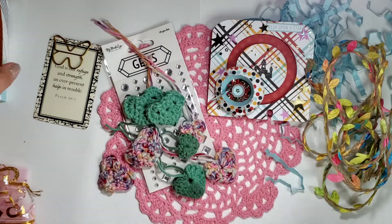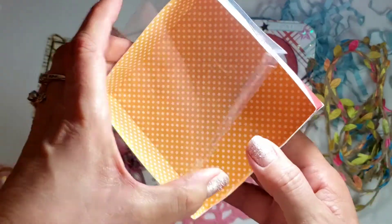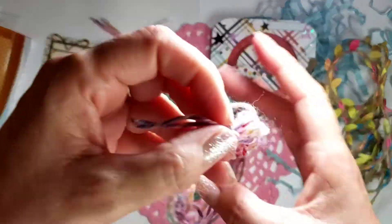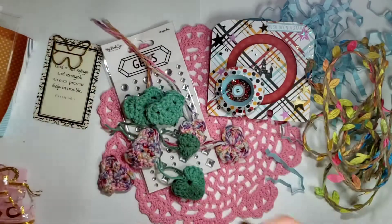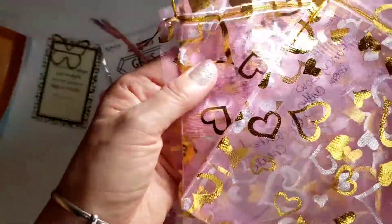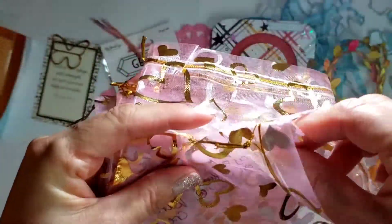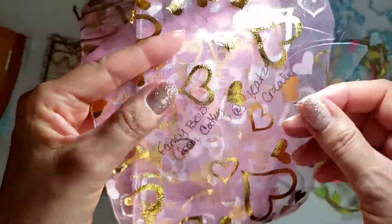Of course I'm putting her memory decks in a box with an acetate lid. I tied some of this rainbow yarn around it to hold it together, and then all of this will go in some bags. I decided I was going to give her some bags too.